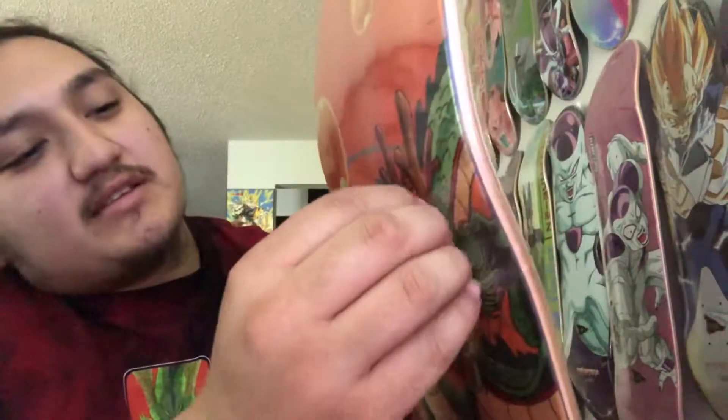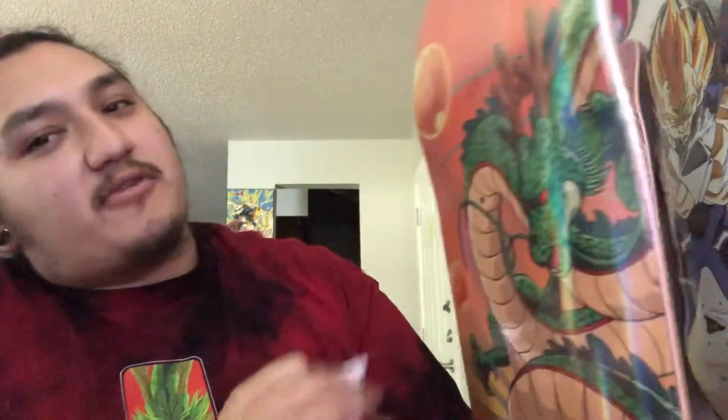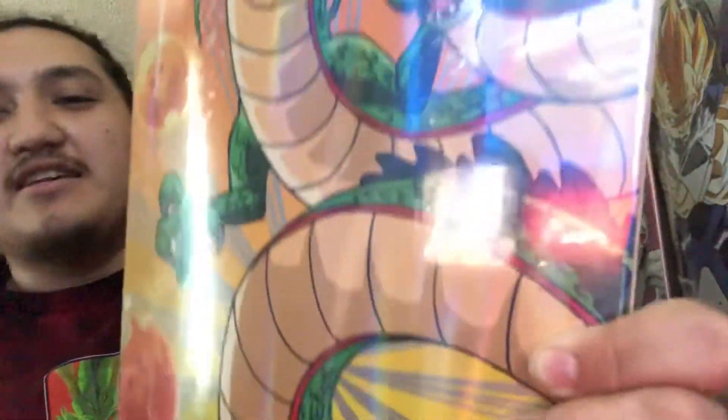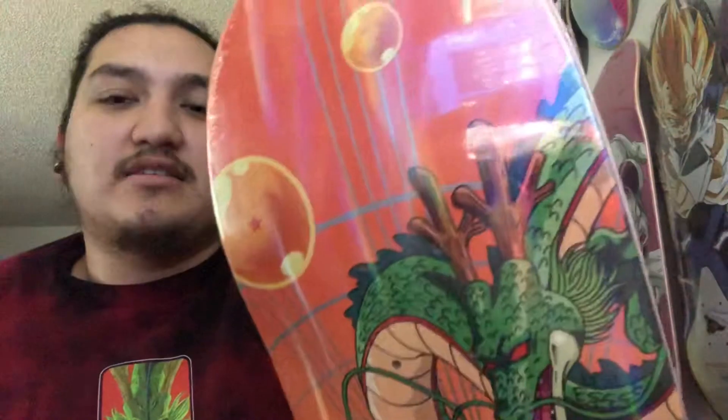Let me go ahead and get this little sticker out of the way here. There we go. Now you can see Shenron's beautiful face and all the Dragon Balls in their glory. Sorry about some of that glare — I'm moving around my recording area so I don't have proper lighting just yet. If you guys haven't seen, this is on the Primitive website, set to be only an online exclusive.